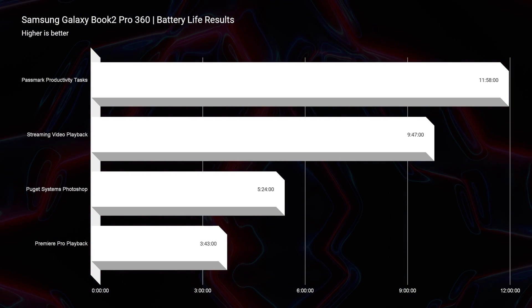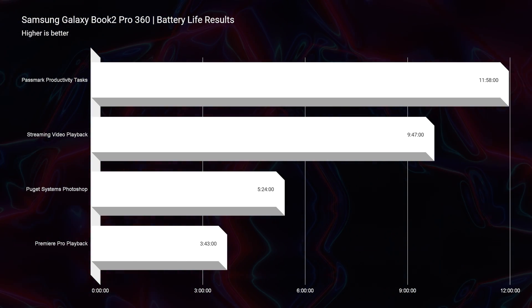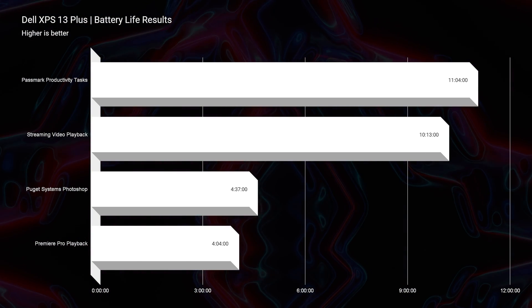Battery life is one area where we see a slight advantage from the Book 2 — not by a lot, but definitely a little. Both laptops are very efficient and both run the i7-1260P, so either will do well. It really just depends on your preferences for the overall model when it comes to battery life.